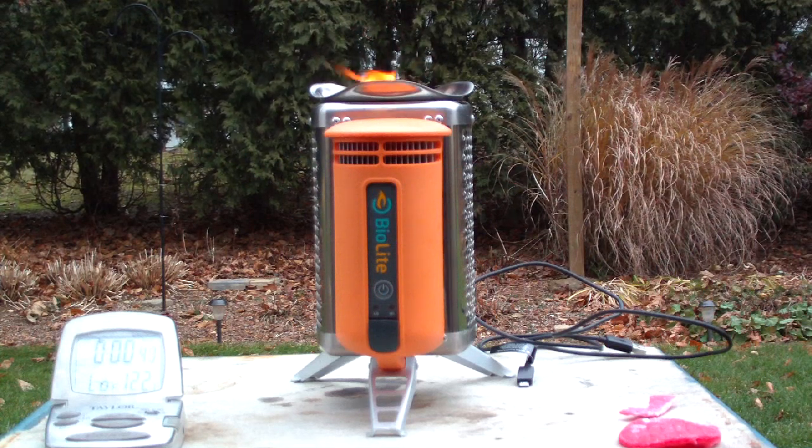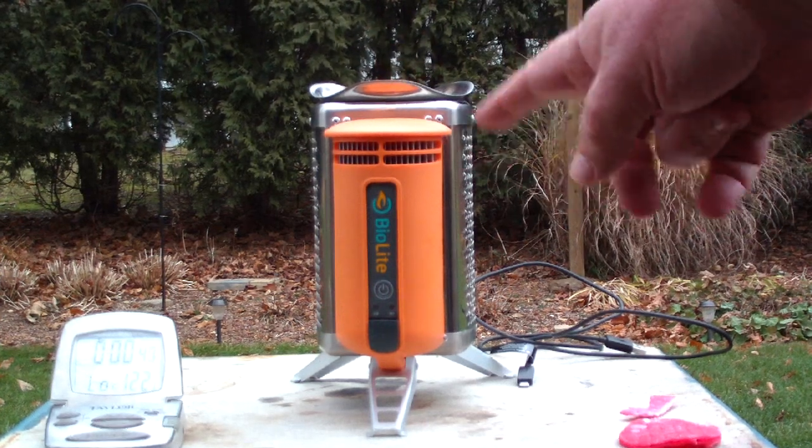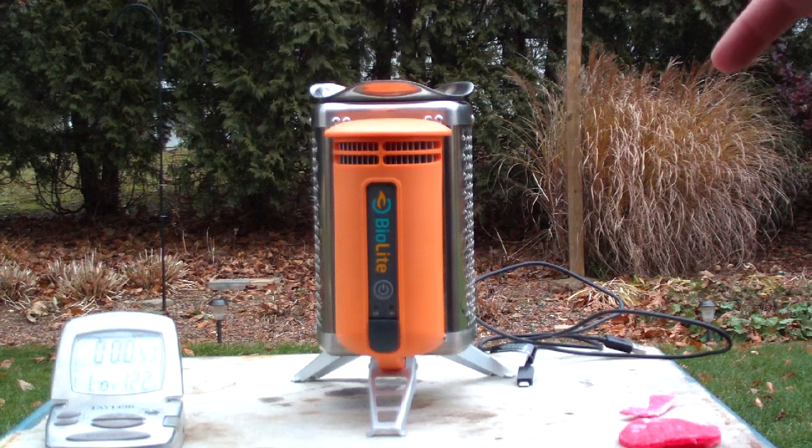Hi, Hiram here. This is a continuation from the last video. I brought the BioLite stove out and the two cups of wood pellets are put inside.